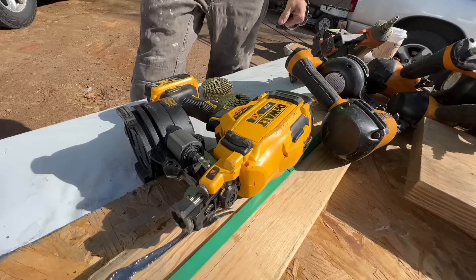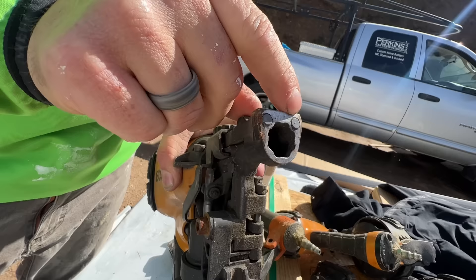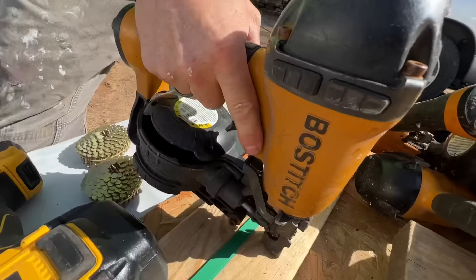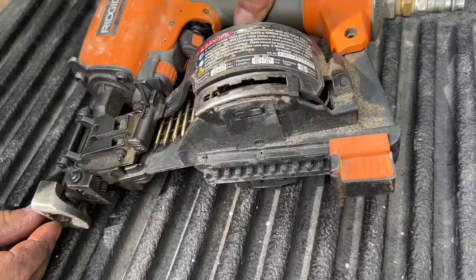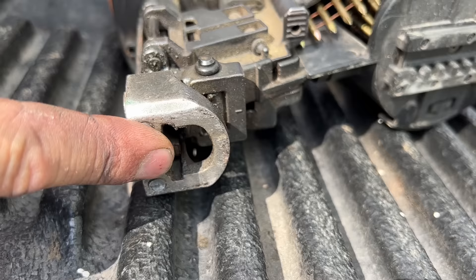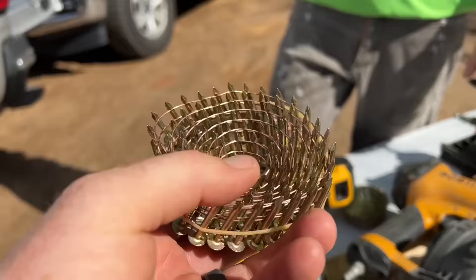These are very similar to a siding coil nailer with a few differences. They have a metal tip — not rubberized, because the rubber one would wear out instantly. These have two little hardened steel or carbide inserts because the shingle surface is really abrasive, like little rocks, so they won't wear down as quickly and extends the life of the tip. The last thing about these roofing guns is this adjustable little stop — I believe you align that with the bottom of your shingle and it makes a gauge for nailing at a certain height from the bottom edge. It's adjustable; we think that's what it's for, though we've never used it.